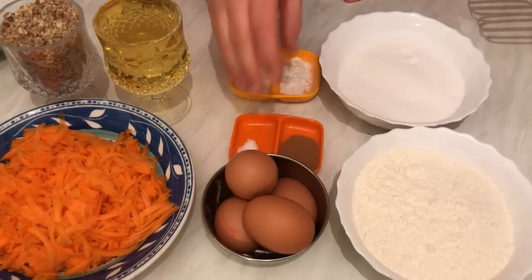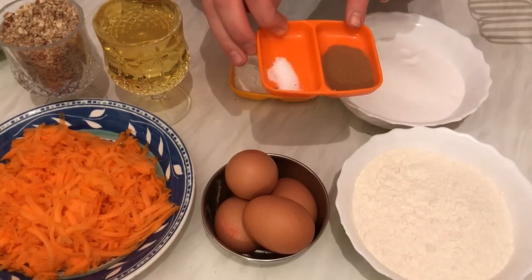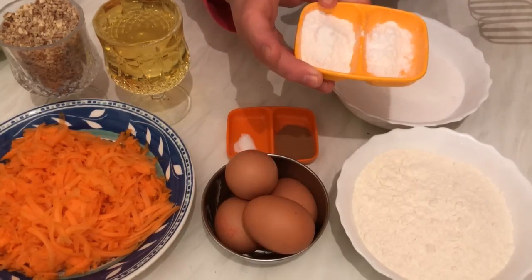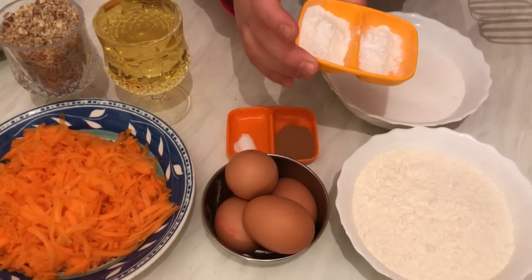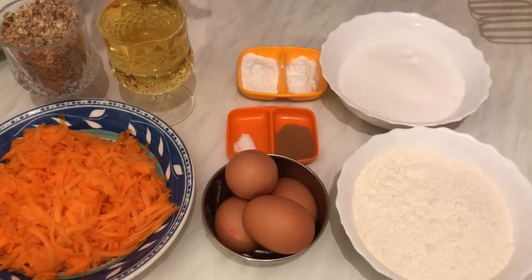a half cups of sugar, four eggs, a quarter teaspoon of salt — you can use kosher salt or normal salt. We need one and a half teaspoons of cinnamon powder, one teaspoon of bicarbonate of soda.